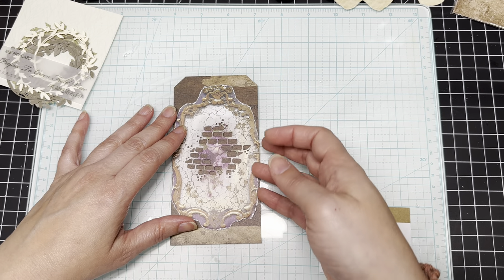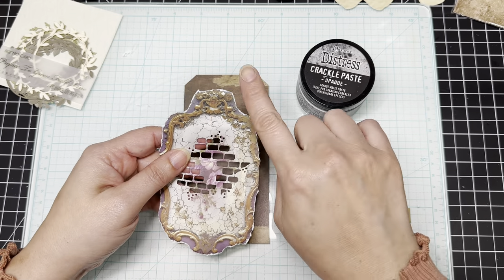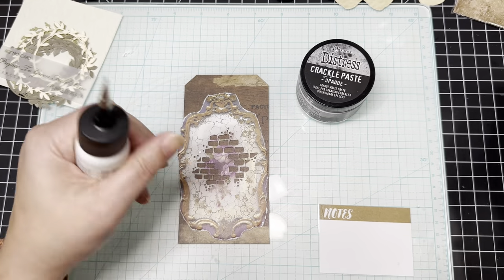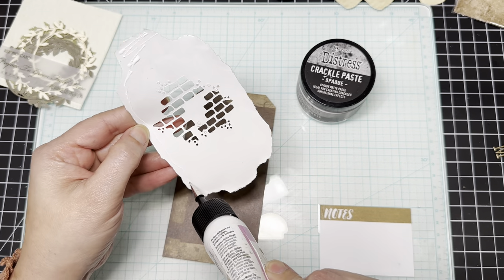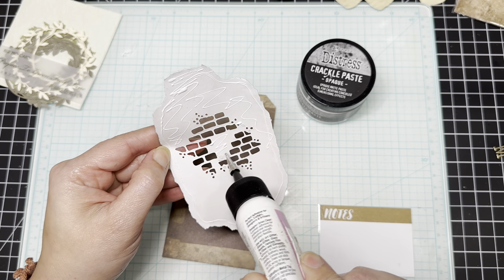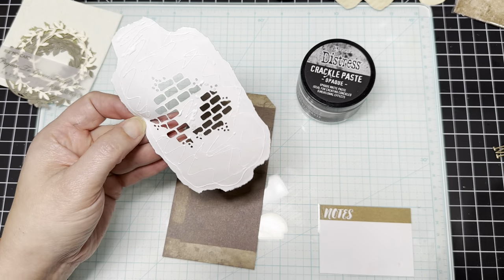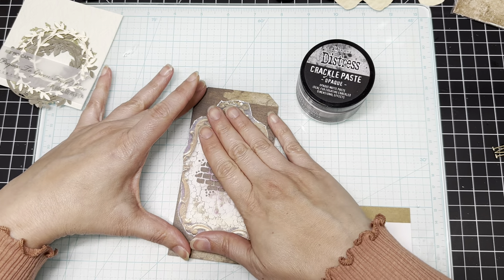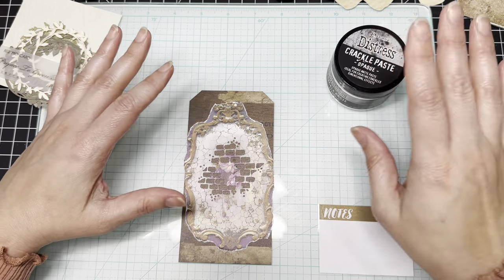I know that I want to use crackle paste, so I'm not going to ink around the paper right now because the crackle paste might cause ink to bleed out. I'm just going to get my glue and go ahead and glue this down, making sure I have it already pre-cut — more of a ripping — because of the process we're going to be doing with the crackle paste, watercolors, and water brush. Then we'll ink around what we need to afterwards.